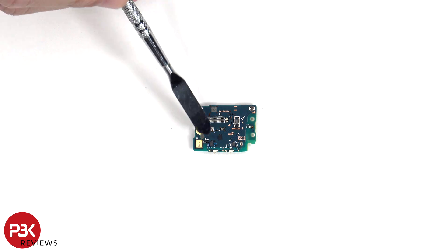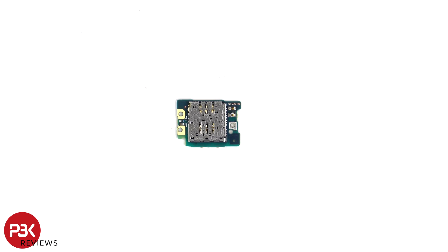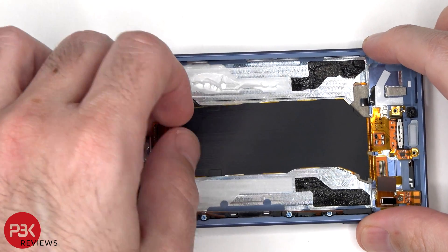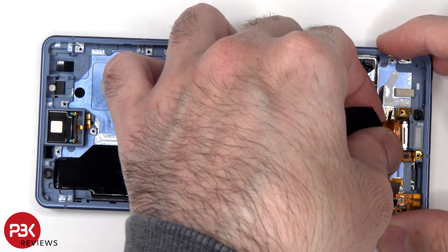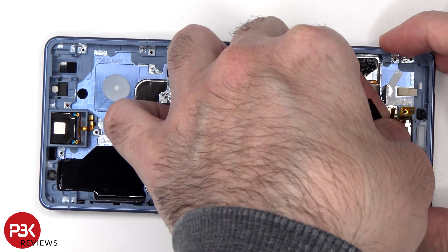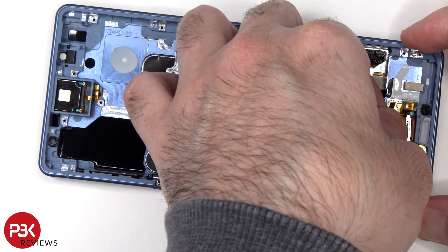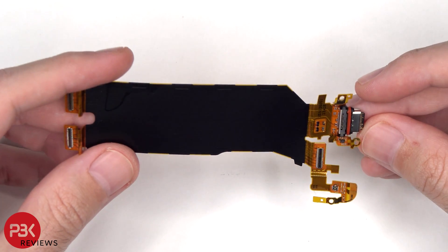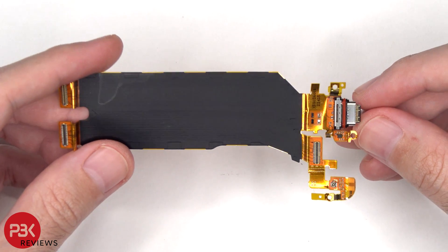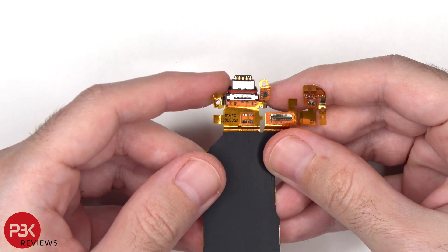The primary microphone is located over here and the SIM and memory card reader is located on the other side. Here's a look at the charger port flex cable, with a red rubber gasket around the charger port itself.